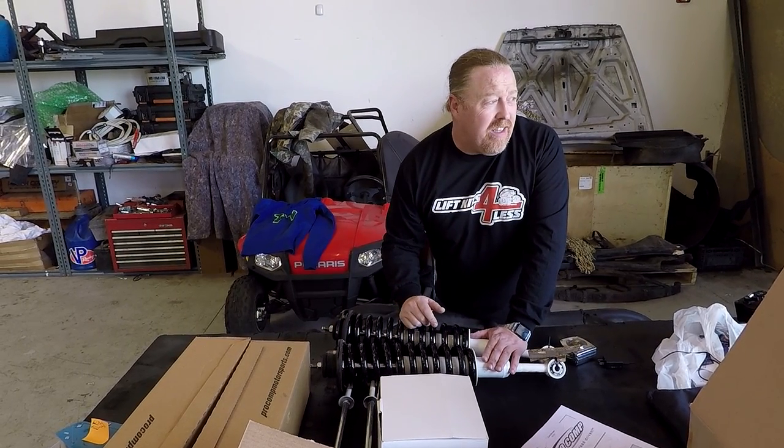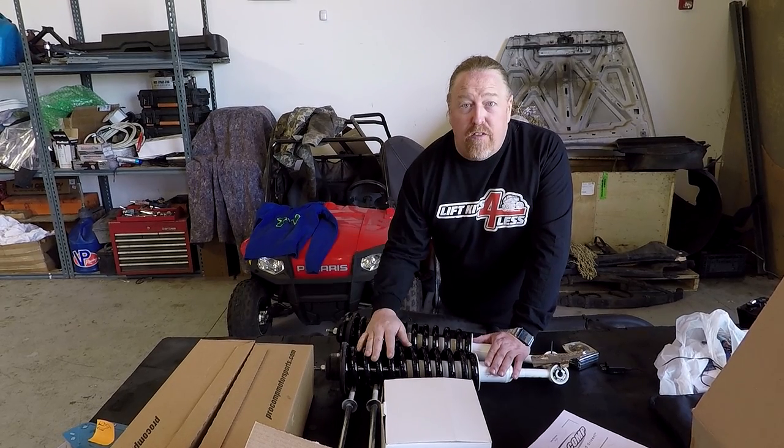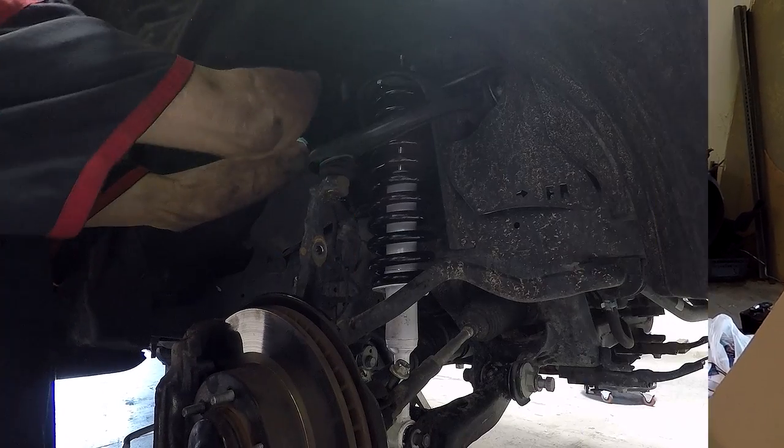Gary, our lead mechanic, is going to get this installed. You'll see some before, some during, and after photos.